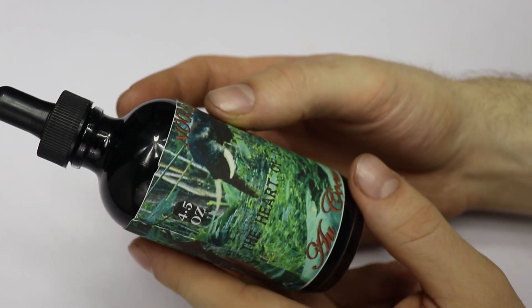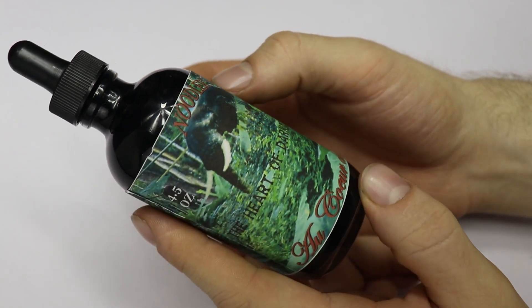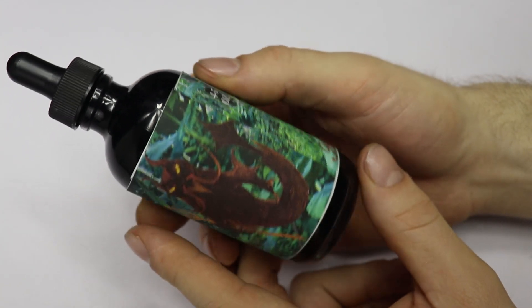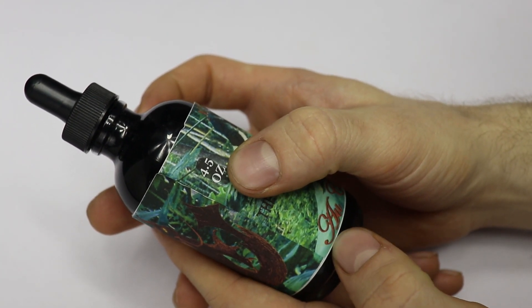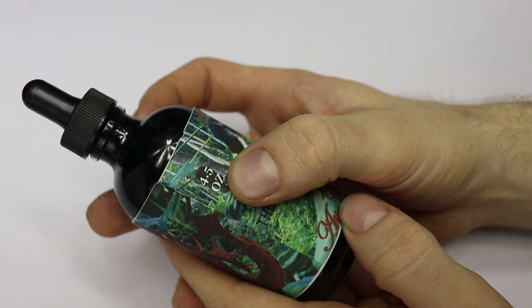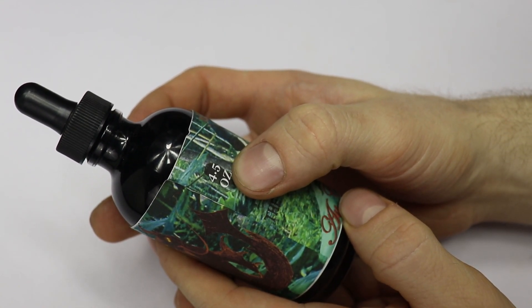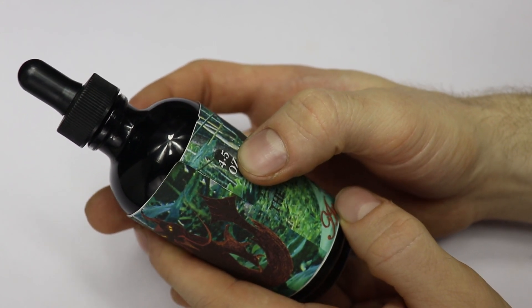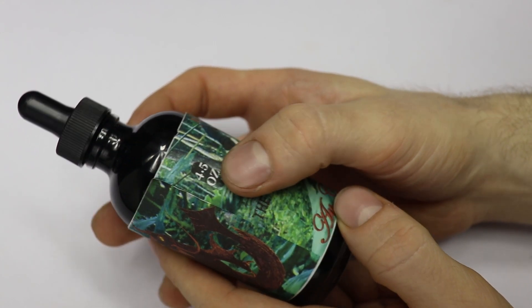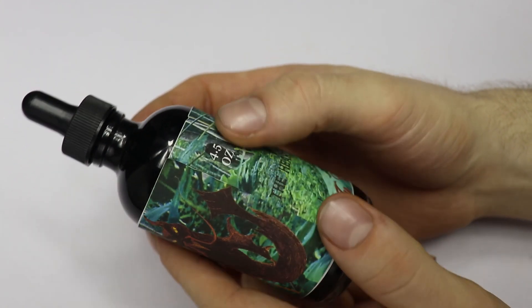It's a very smooth ink and it's really dark as well. The Noodler's brand is a very good brand. It comes in a four-and-a-half ounce bottle. Most ink that you get in this price range of eighteen to twenty dollars is only going to be about thirty to fifty milliliters, so this is much more ink than you'll get out of that and this will last you a long time.